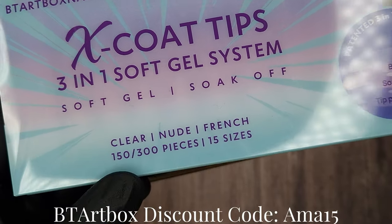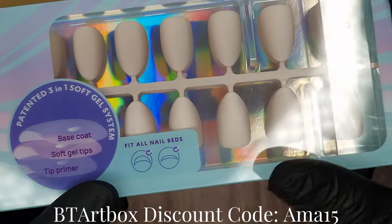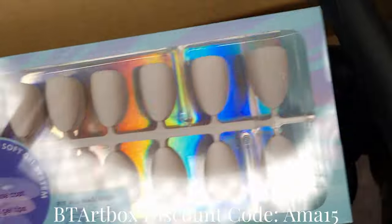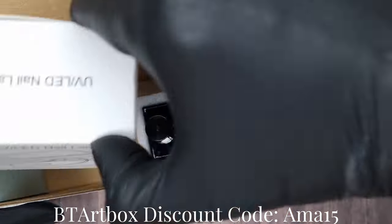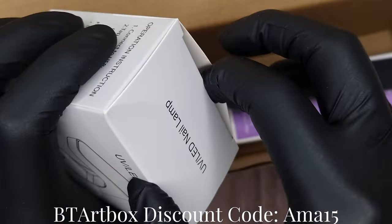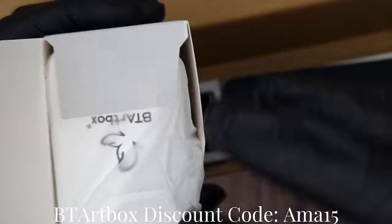These are 3-in-1 soft gel tips. They come in different lengths, sizes, etc. As you can see it shows that they contain the base coat, so you don't have to use a primer or a base coat on these. Going back to what's in the kit — we will take a closer look at the tips in a moment.